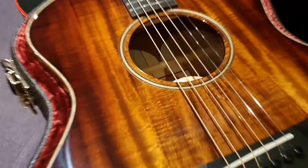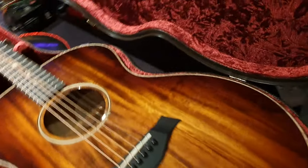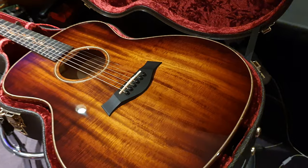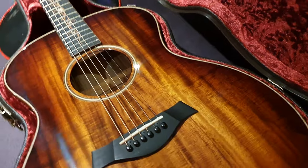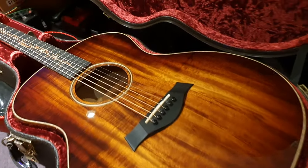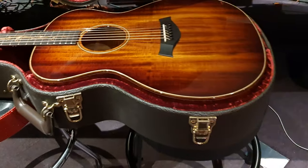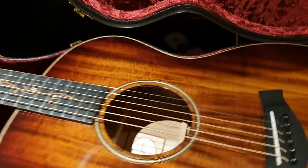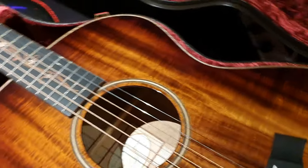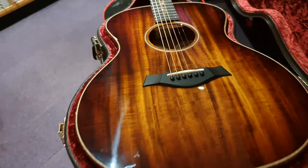So this, if we look down in here, is a Taylor K24E. The 24 refers to the size — if I'm not mistaken, this is the Grand Auditorium model. The K is for Koa and the E is for acoustic electric. This has the expression system, that's Taylor's proprietary acoustic electric amplification system. There's also a CE, which is a cutaway model, and those seem to be much more common.